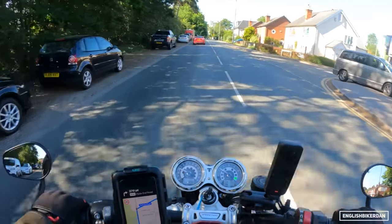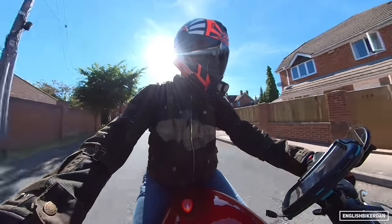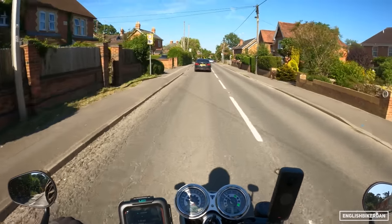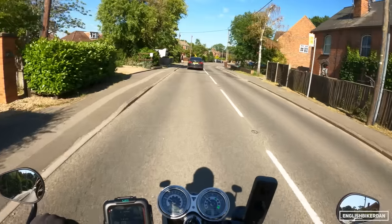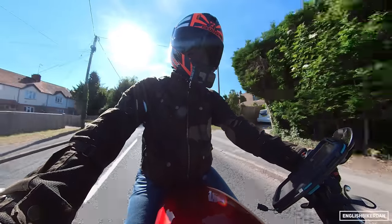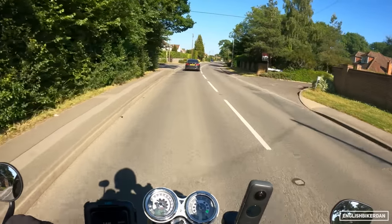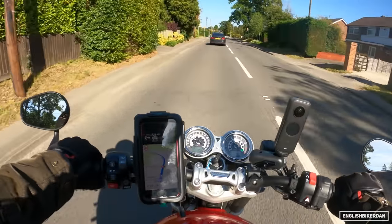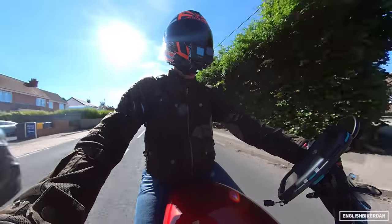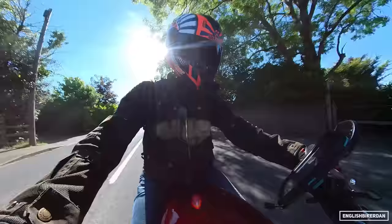Having been on the bike for a while on a rather toasty day — it's about 29 degrees — I am feeling heat kicking up from the engine on the inside of my knees on both sides. It's not horrifically uncomfortable and I'm not being burnt, but it is there. On a cooler day that would actually be rather nice, a bit of free heating on your legs. The bike also has a two-year unlimited mileage warranty, and service intervals are every 10,000 miles or 12 months, whichever comes first.